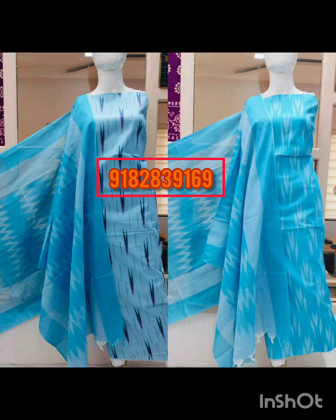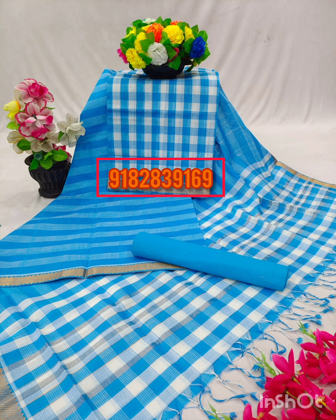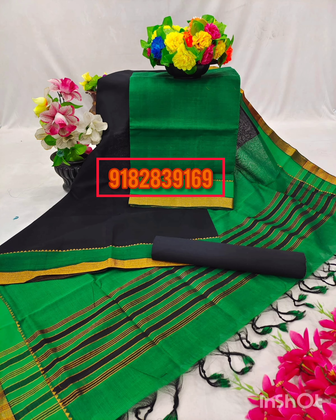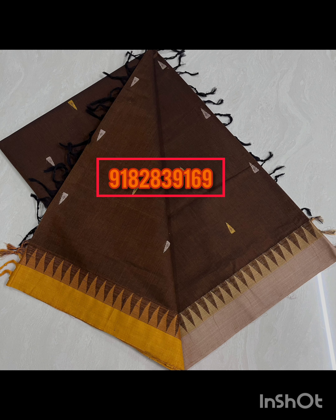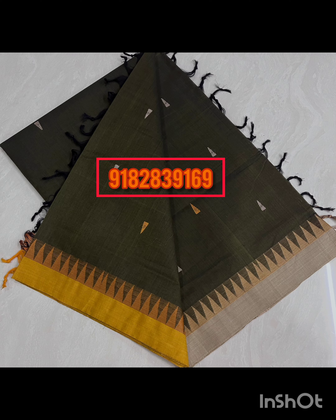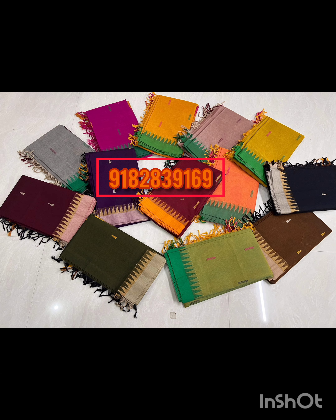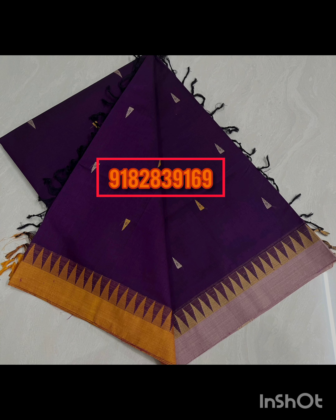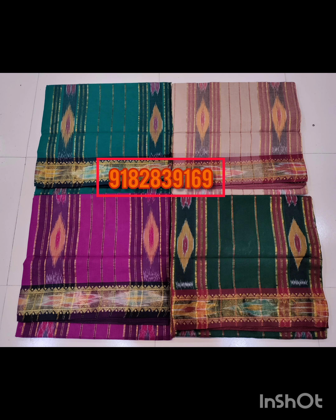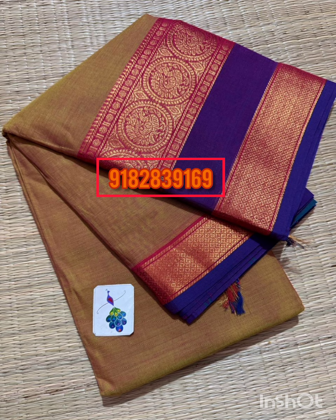The other one is pure handloom Mangalgiri cotton dress materials at $2000. Cotton dress materials are very comfortable. VT price is $2000. Now, pure handloom cotton sarees are $1500. Cotton sarees range from $1500 to $2000.